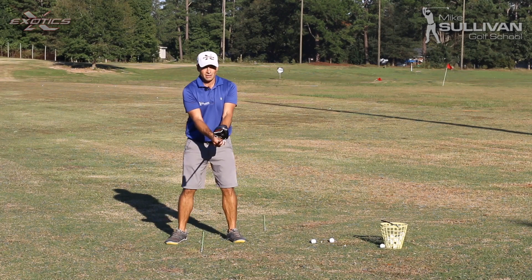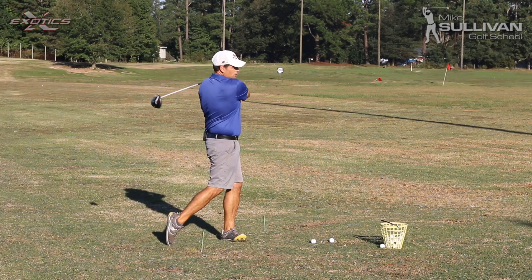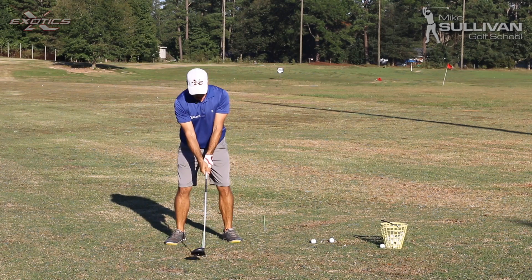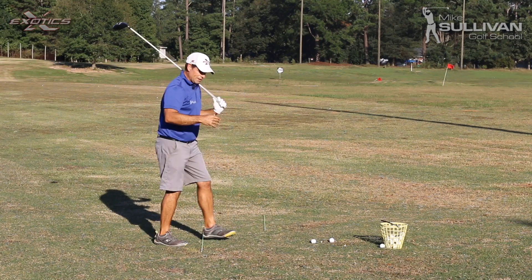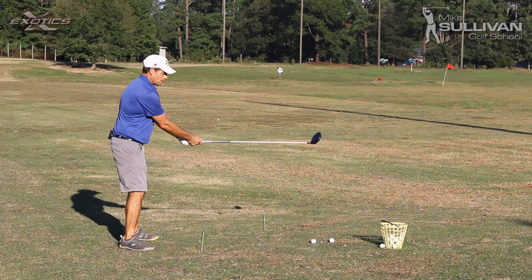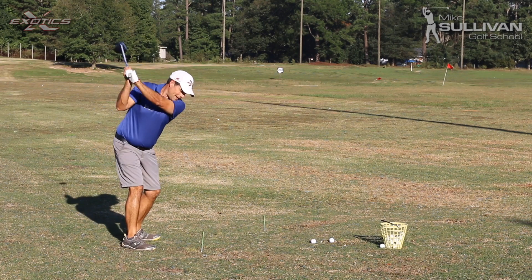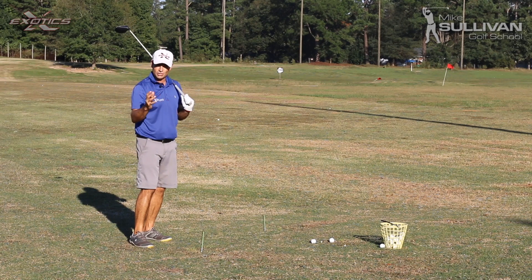So really quick, really easy — grab a club, go in the backyard, turn back, turn through, get the hang of this. After a few swings, change to golf posture, turn back, turn through. From down the target line: back, through, back, through. So that's going to help us get a sense of turning.